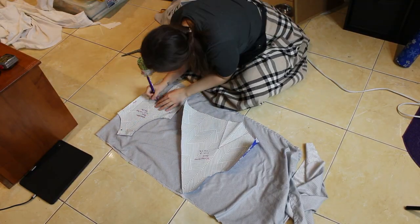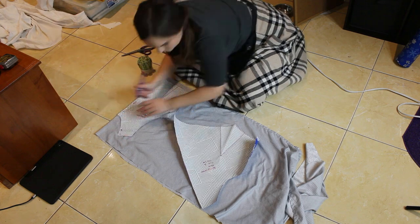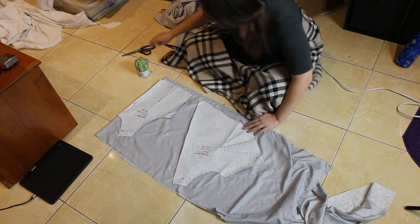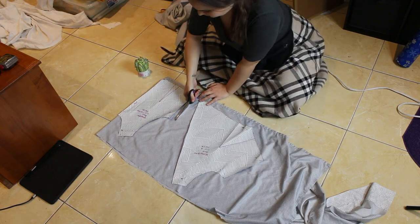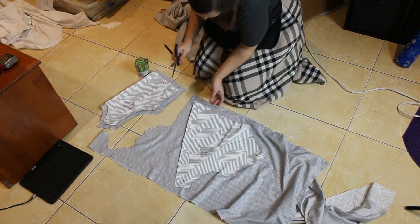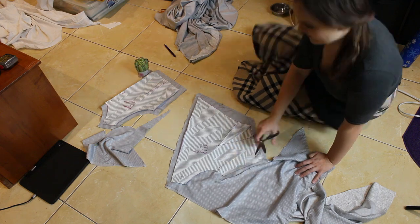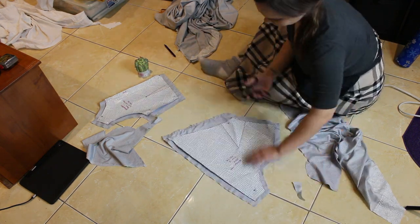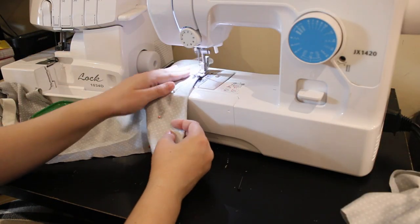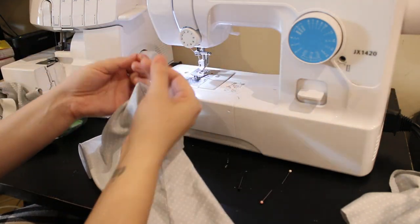Here I am cutting out the bodice pieces. I cut out two front pieces and one back piece on the fold. I marked along the edges with a heat erasable pen and added some seam allowance when I cut out the pieces. Then I prepared the pieces by sewing the darts — I lined them up, sewed them, and tied the thread tails together at the tip of the dart to make sure they wouldn't come undone.